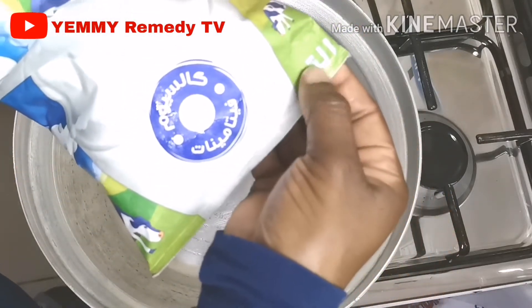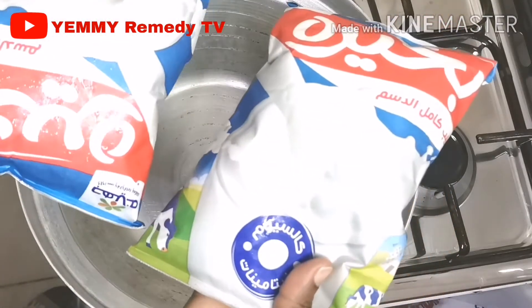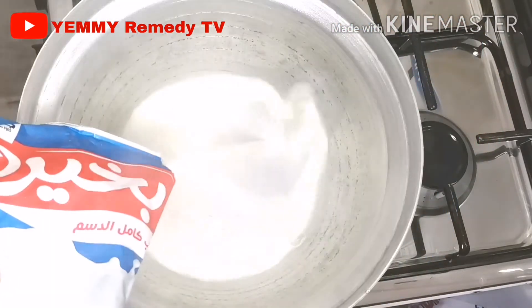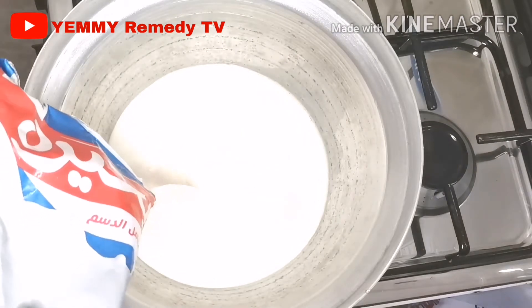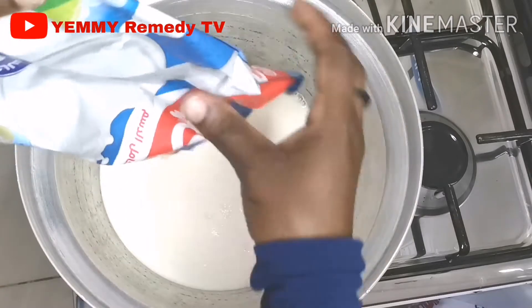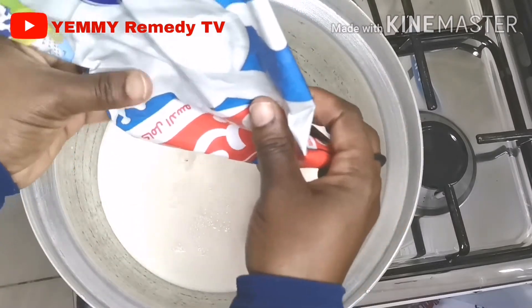I'm going to use storebought milk, which is one liter each, so I'm going to use two liters in total. The next step is just to pour your milk into the pot. Keep it on a low flame, on a low fire.